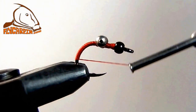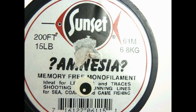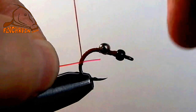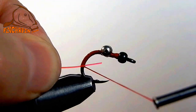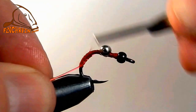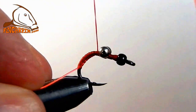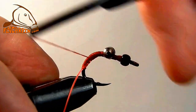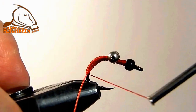Work the thread all the way until it starts to bend back forward. We're going to add some 15 pound red amnesia — about an 8 inch long length. We're going to over wrap it, working forward, all the way back behind the bead chain eyes and then back down the bend of the hook. That's going to build a little bit of a body while latching down the amnesia.